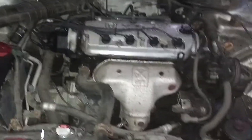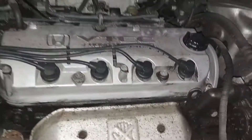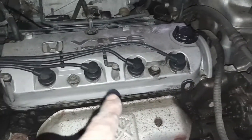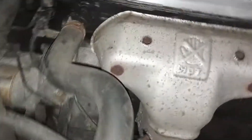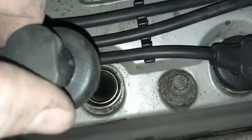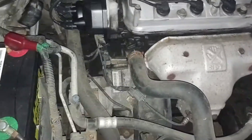Still misfiring on cylinder four here. They number them one, two, three, four from the front of the motor — from the pulleys. I hear clicking, I hear it firing. I just put new plugs on and a new distributor cap; it was misfiring before.